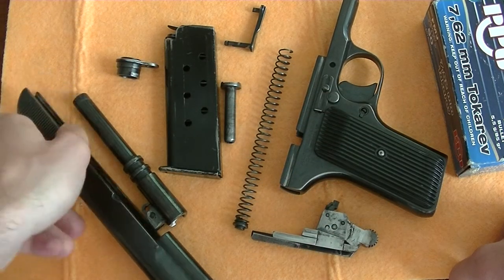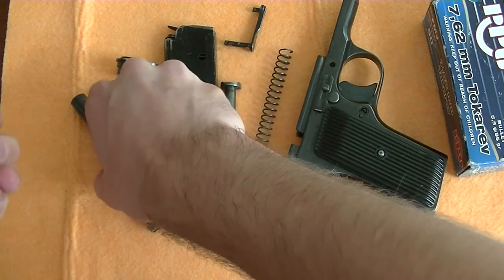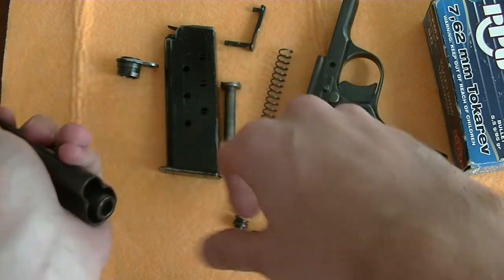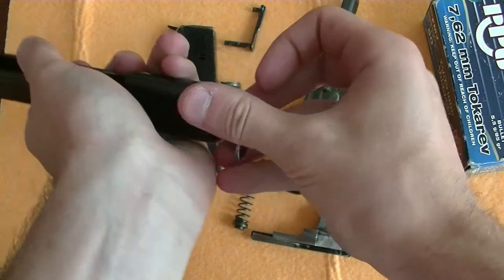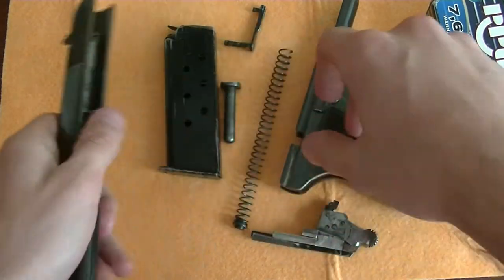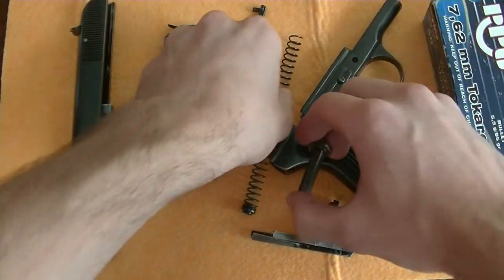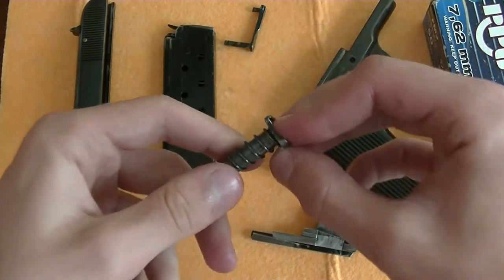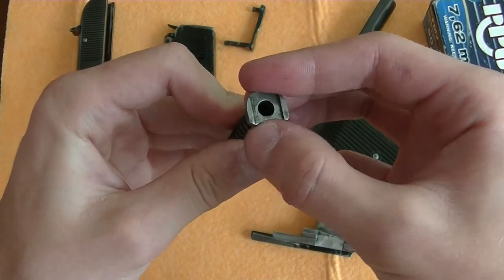Now to assemble it, start with the slide. Insert the barrel. Attach this. Insert the recoil spring guide rod into the recoil spring. Make sure that this part here makes contact with the barrel.